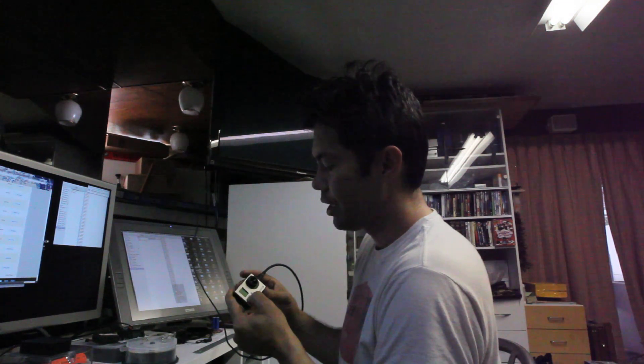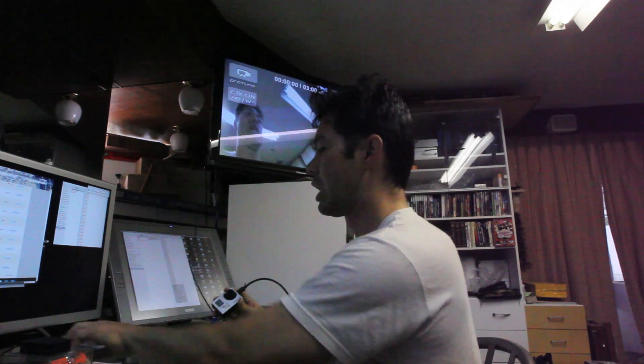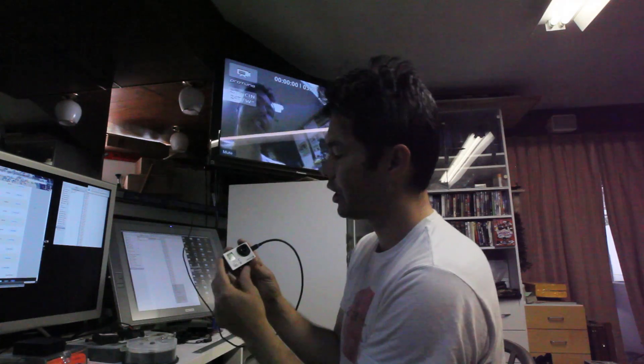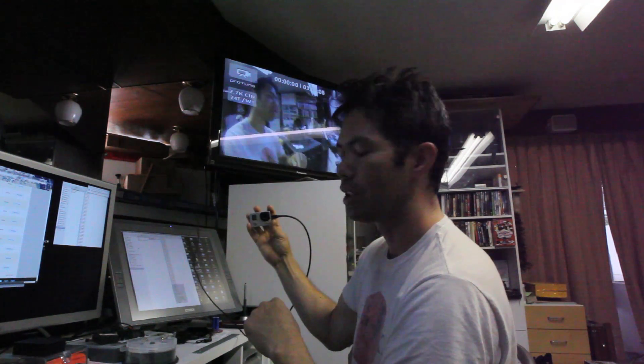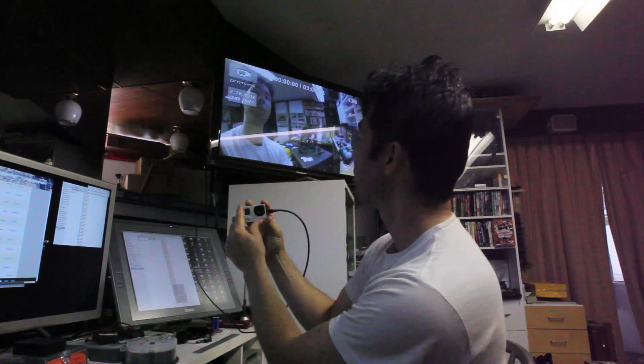What we've got here is I've got the stock lens on. You want to remember to mute your TV when you're doing this. For focusing purposes, you connect either to the mini LCD or a big monitor. It's much easier to focus with a big monitor, however.